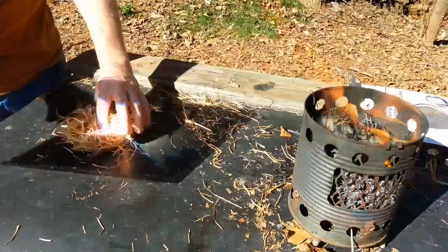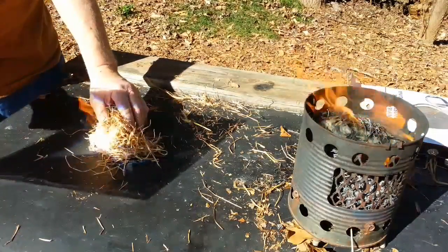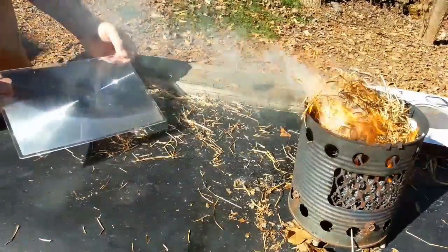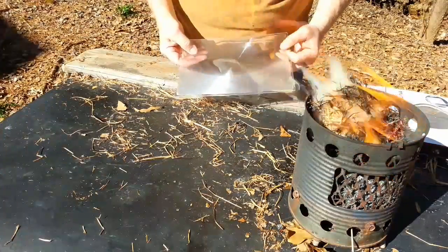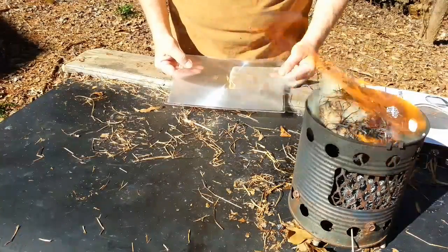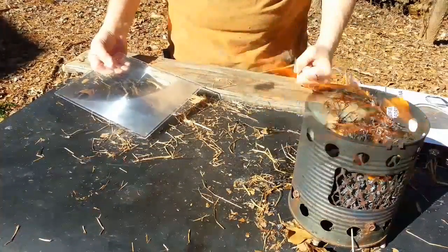Let's get it in here where it's a little more compact. There we go. I hope you learned something about solar ignition and magnifiers. I really enjoyed this one. I appreciate you joining me on this one. We'll catch you on the next one.